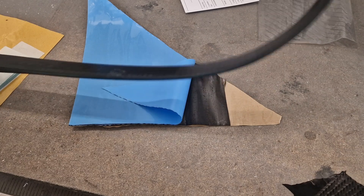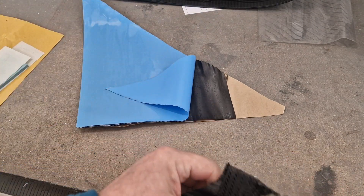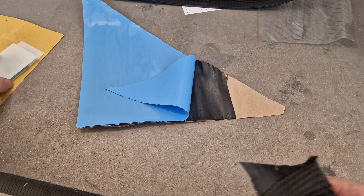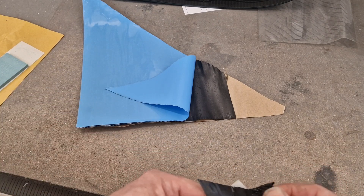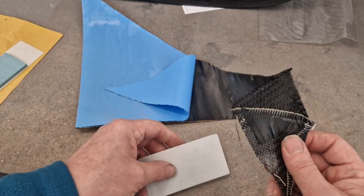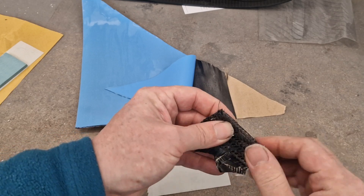That whippy, fast feeling that you get on a full genuine carbon limb — you don't get that on a glass limb with carbon on it, because it's just still a glass limb with more composites. So be careful what you're buying. And that's what I'm talking about as I slowly mush this piece of carbon together.